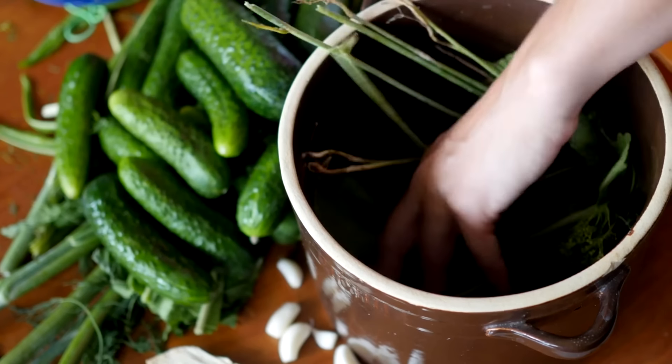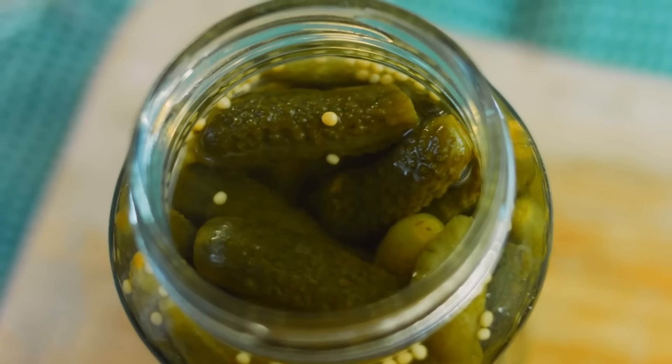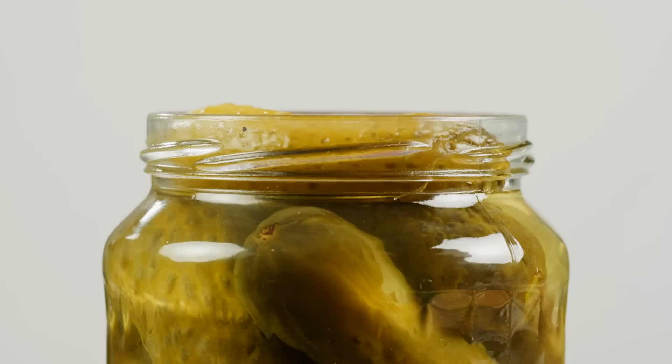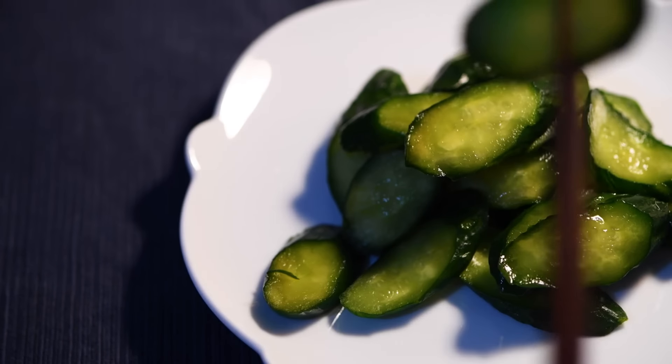Make pickles from extra cucumbers. Turn extra cucumbers into pickles for a tasty, preserved treat. Slice cucumbers and place them in a brine of vinegar, water, salt, and spices. Let them sit in the refrigerator for a few days to develop flavor. Homemade pickles reduce food waste and add a flavorful snack.